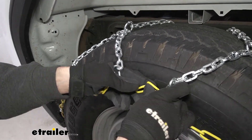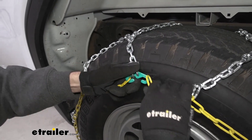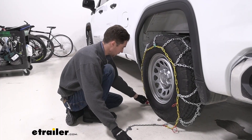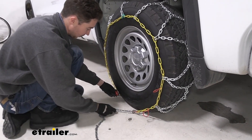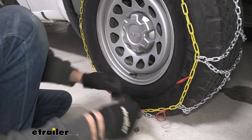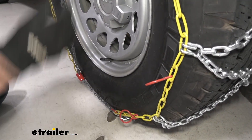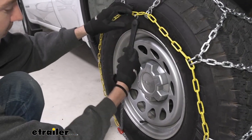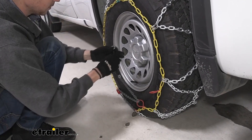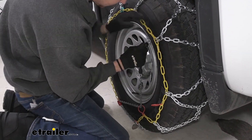You might have to maneuver things around a little bit, but once you get enough slack you should be able to slide that link onto the hook. Once we have that connection up top, we can make our connection at the bottom by first pulling this link through this catch and pulling it back towards the other way. There are two hoops here to get additional tension — if it's loose we'll try the next one, but it looks like we'll be able to get plenty of tension out of just this one.